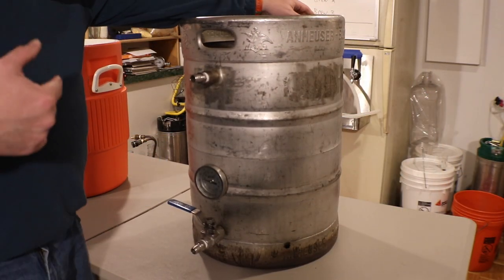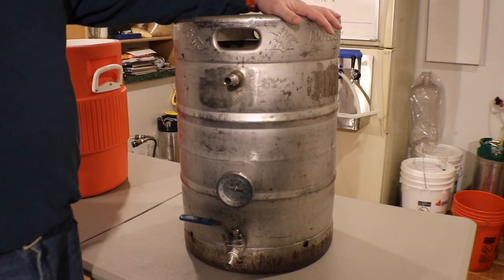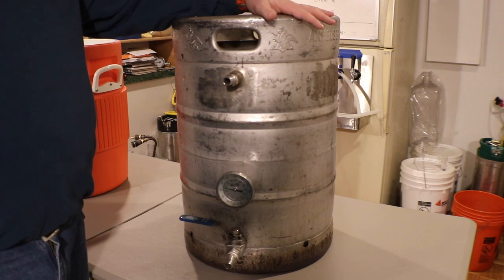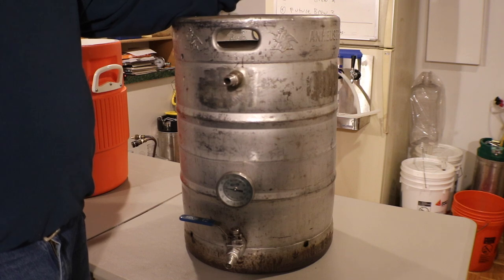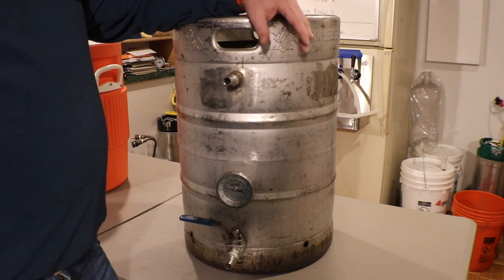Alright, let's start with the outside of my Sankey converted keg mash tun. This is a 15-gallon keg - it's a standard half barrel keg that I've cut the top out of and modified for a mash tun. I'm going to show you the outside features first.